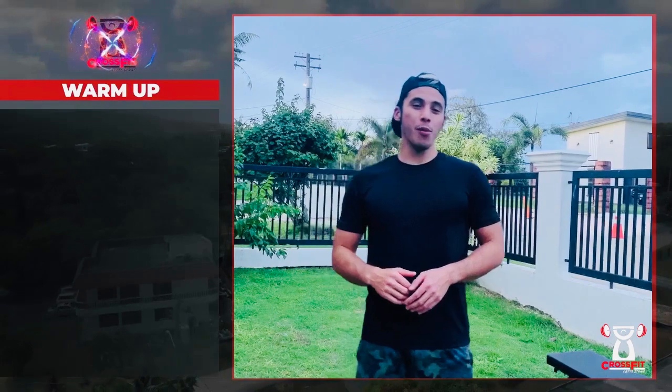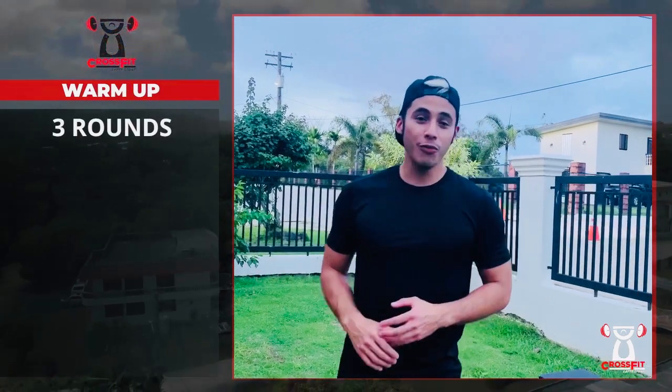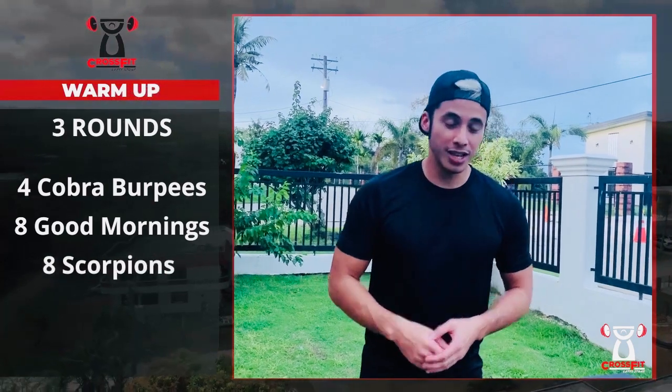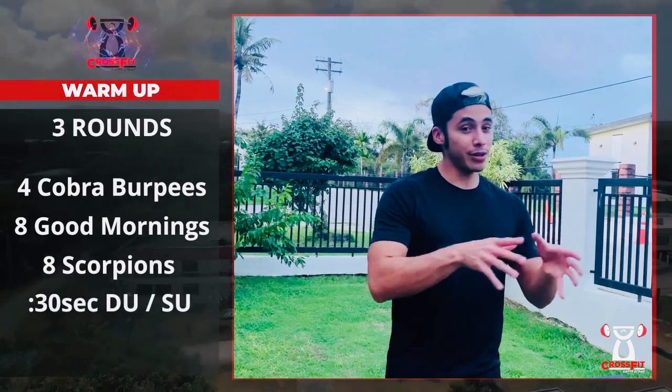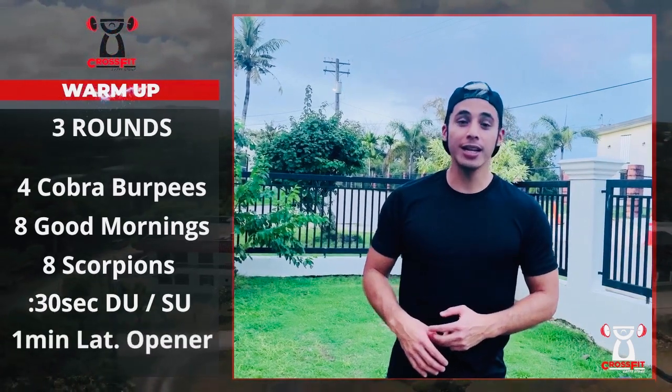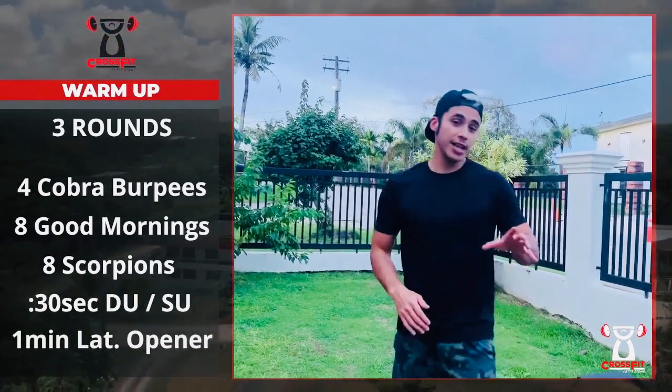Hey, what's up Latte fam! Let's get into today's program. For your warm-up it's going to be three rounds starting off with four cobra burpees, eight good mornings, eight scorpions, 30 seconds of either double unders or single unders, and we're going to finish the warm-up off with a one minute lat opener.